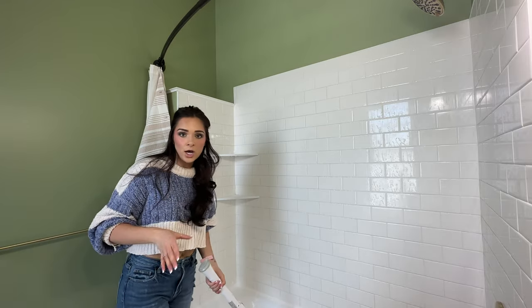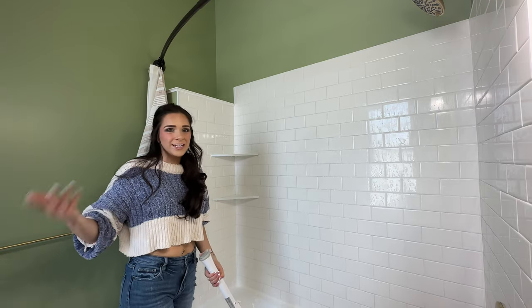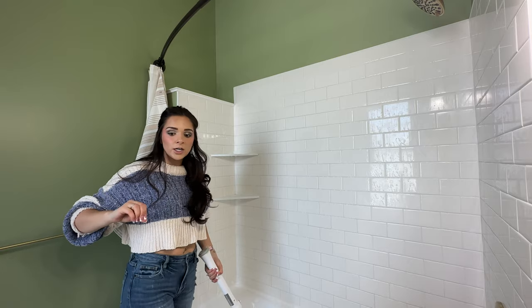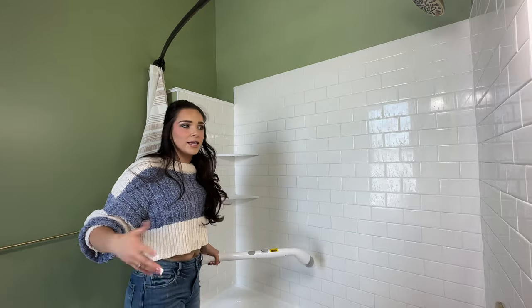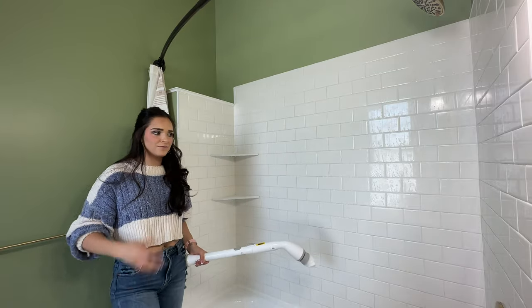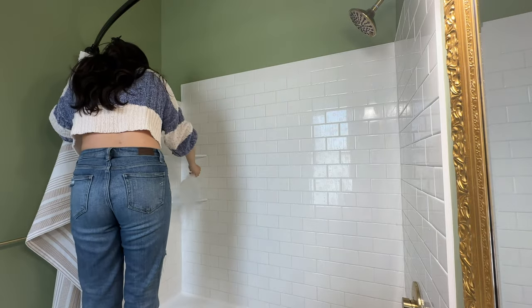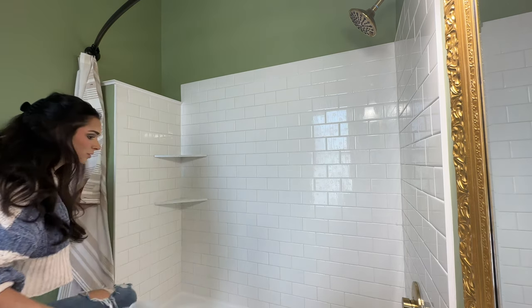One thing I love about using the Dawn Power Wash is that it gets so sudsy. When I try to use any other bathroom cleaner it kind of washes away if there's any bit of water, but with the Dawn it grabs the grime and gets really sudsy. I don't have to keep reapplying it to feel like I have soap on the walls — you can see how sudsy it gets. Whoops, now my whole foot is soaked!